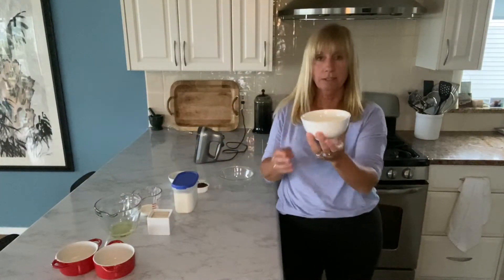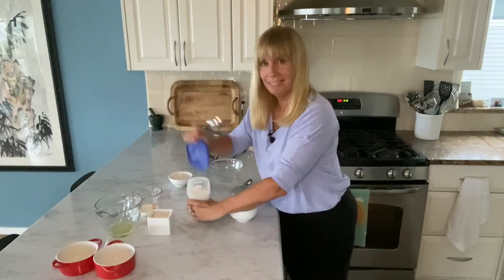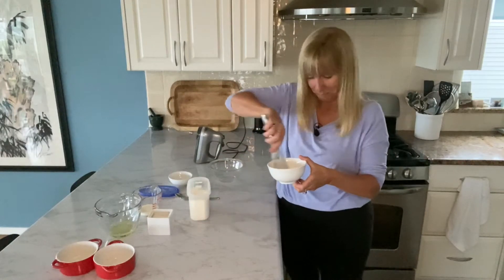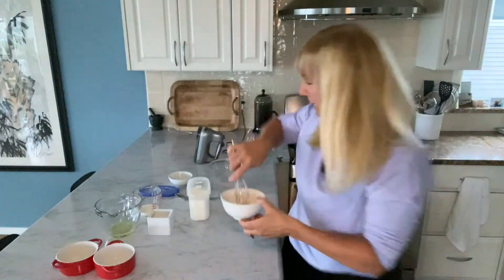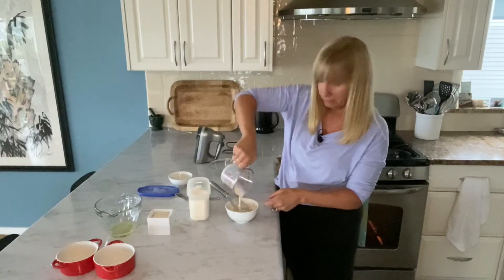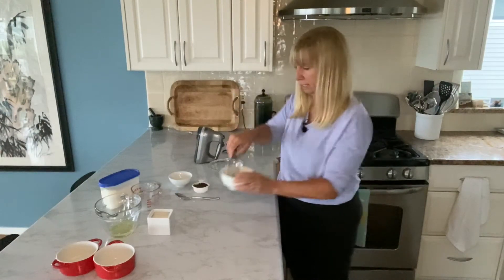The next step is to take another tablespoon of butter, melt it, and then add one tablespoon of flour. I just use my serving tablespoon — it's close enough. I add the flour in and whisk it up so it makes a little pasty situation. Then I have four tablespoons of whole milk ready to go — you can use any kind of milk — and I add that to the flour mixture, slowly whisking it until it's smooth. Once it's nice and smooth, set it aside.